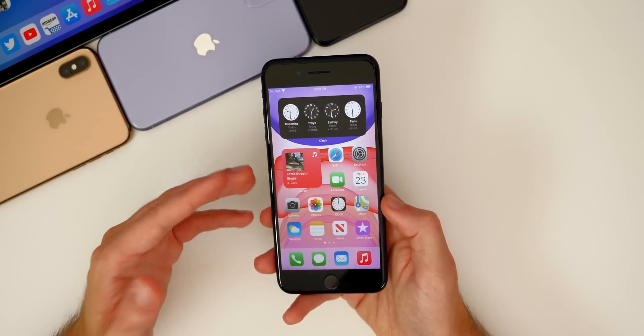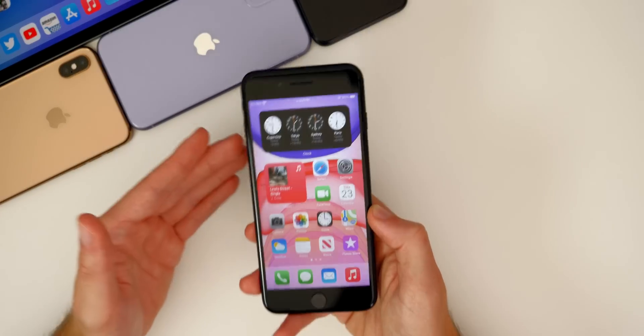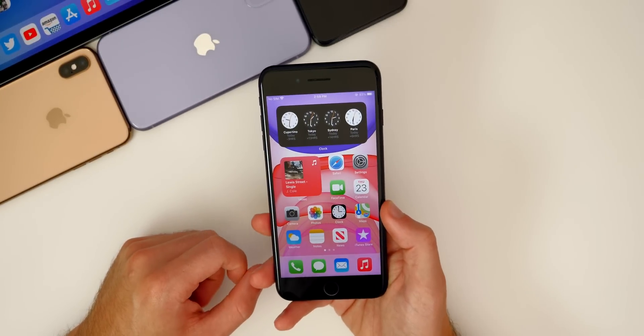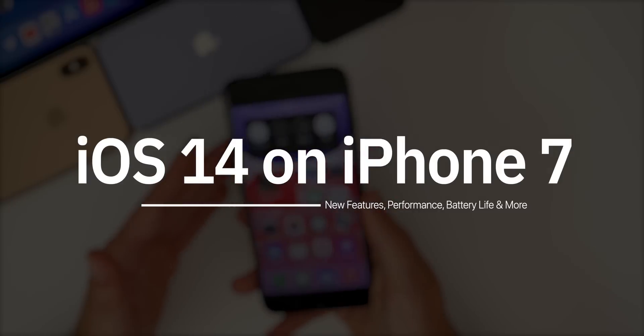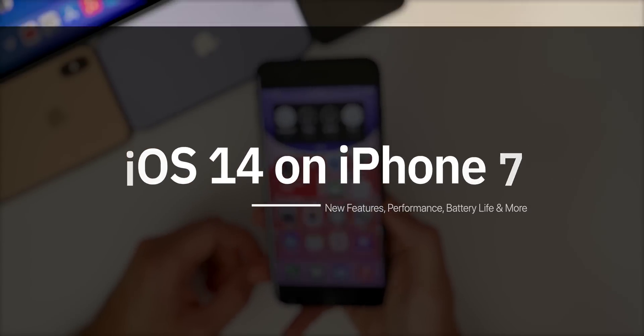So of course I did cover the iPhone 6S and the iPhone SE running iOS 14 here on the channel, and by popular request here is that video on the iPhone 7 and iPhone 7 Plus. We're going to be talking about all the new features and changes and how they run on the iPhone 7 Plus specifically. We're also going to talk about the performance, the battery life, the connectivity, and if you should update or not.